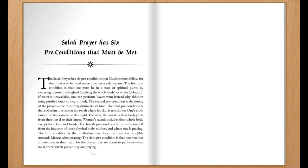The sixth precondition is that one must set an intention in their heart for the prayer they are about to perform. They must know which prayer they are praying.